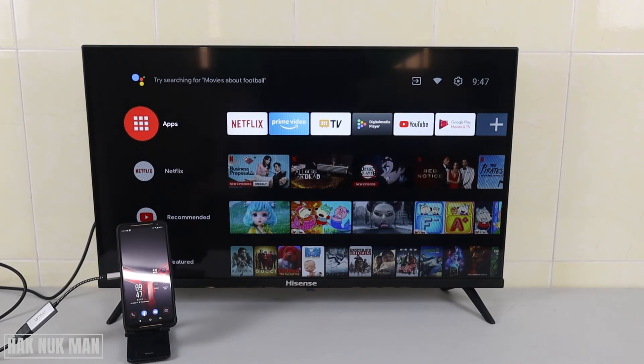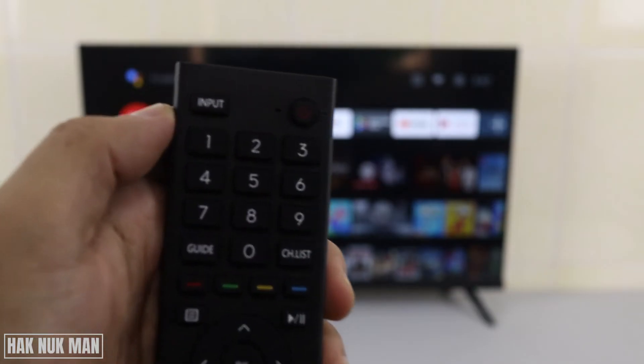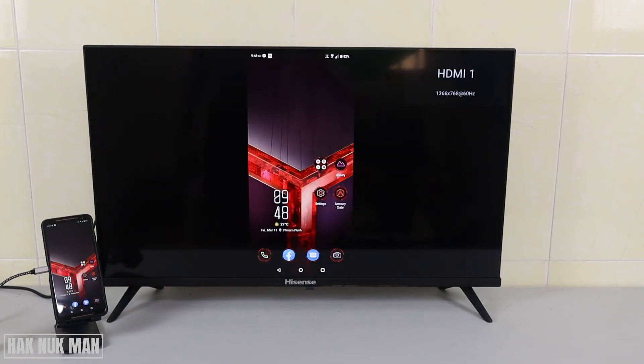After we plug the HDMI cable to the TV, nothing has happened on the TV screen yet. All you need to do is press the Input button on your remote control and you will see another option. Here is the HDMI that we just plugged in — HDMI 1 — select it and now you will see the same screen as before. Let's see if it's smoother than connecting through the Wi-Fi network.